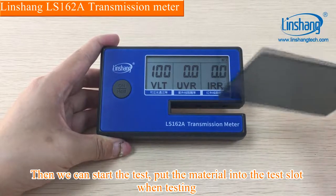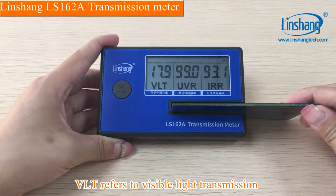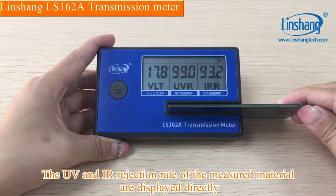Put the material into the test slot when testing. VLT refers to visible light transmission. UVR refers to UV rejection rate. IRR refers to IR rejection rate. The UV and IR rejection rate of the measured material are displayed directly.